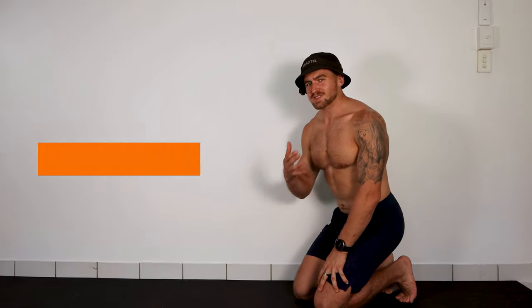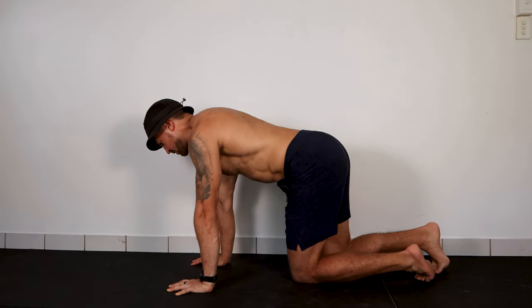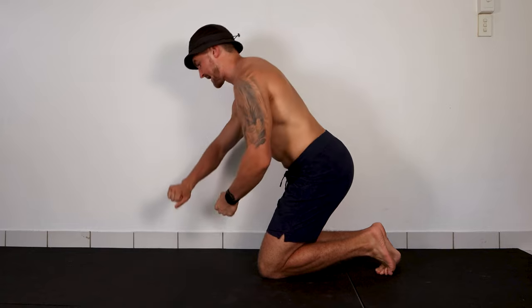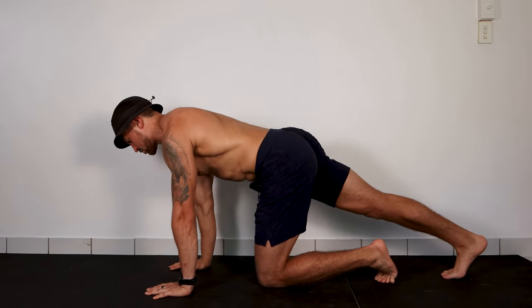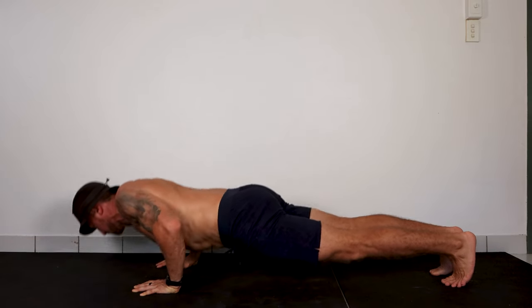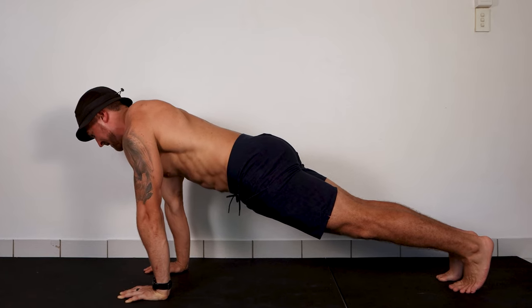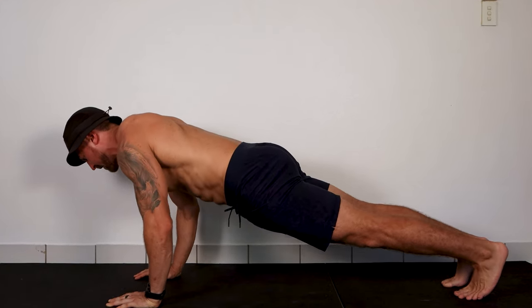The final step to perfecting your push-ups is going to increase your core activation and make this even more effective. Put all the pieces together and add one more thing: try to reach your heels towards the back wall, making your body as long as possible. With your tall sternum and your heels reaching back, you should feel how that really makes your core come to life compared to if you allow your weight to go forward. The optimal thing is to reach the heels for the back wall and keep reaching the whole time.